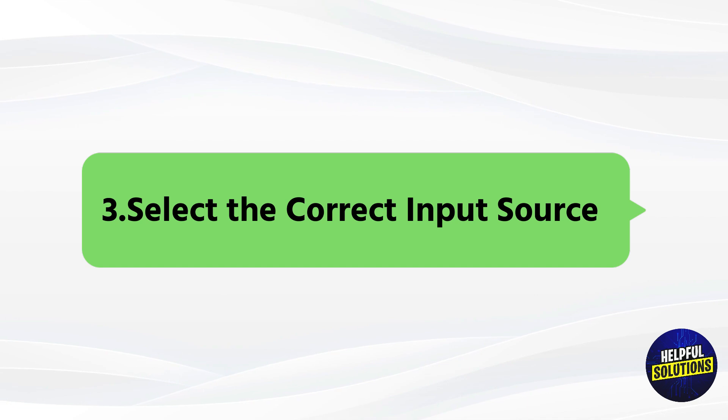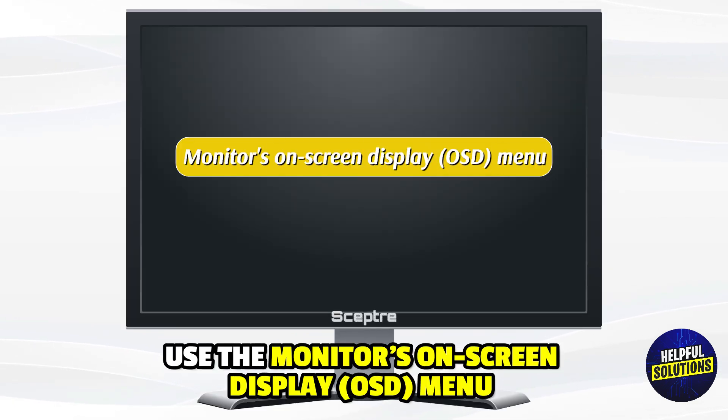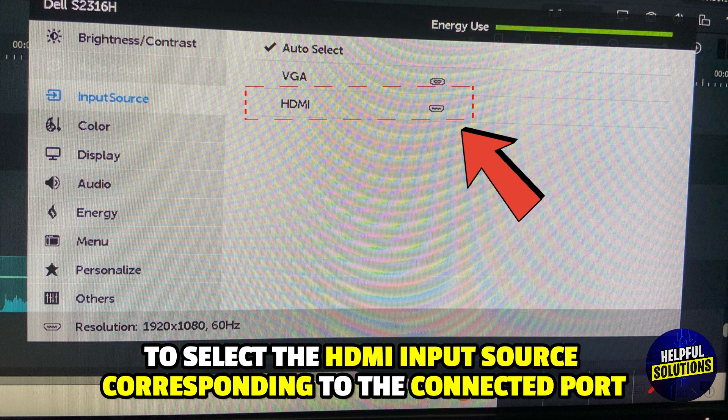3. Select the correct input source: Use the monitor's on-screen display menu to select the HDMI input source corresponding to the connected port.